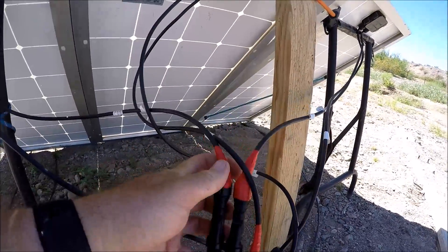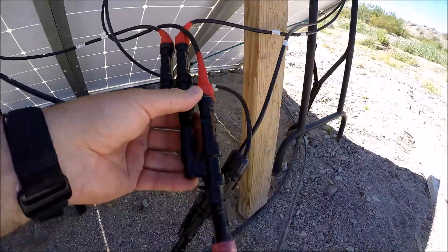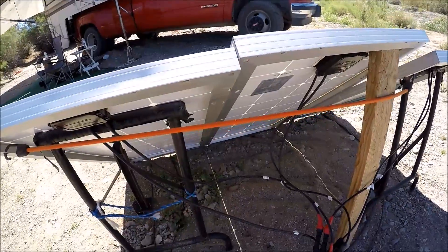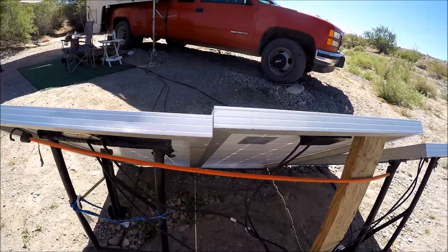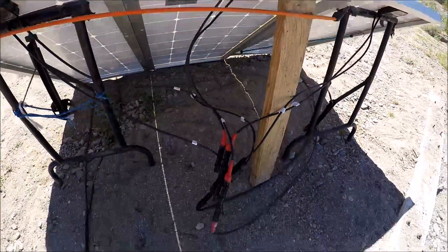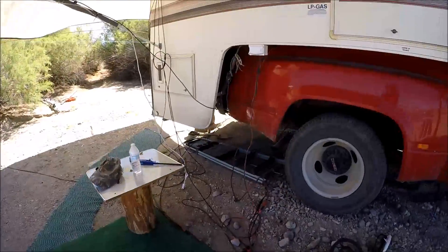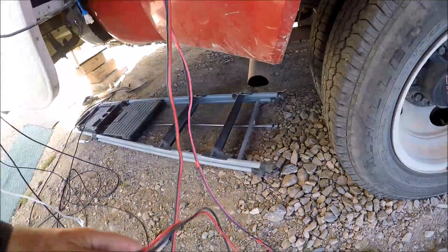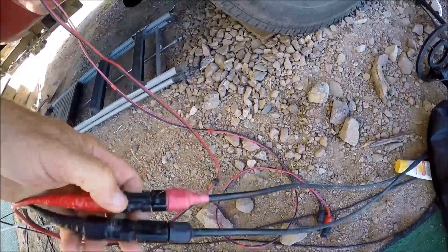I probably lose a little bit of voltage resistance with the way I've got it, but not enough to get too concerned about. I average about a little over 5 amps per panel, so I'm probably getting about 15 amps of charge right now. So it goes three into one with the extension line, and it runs back over here. I've got a 10-gauge zip cord pigtail adapter with matching connectors, so I can just plug the extension line in.